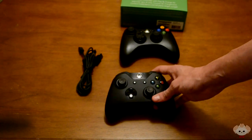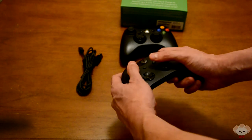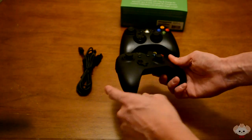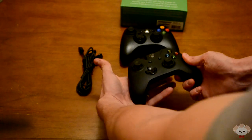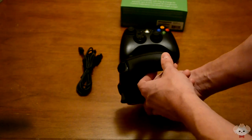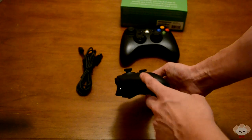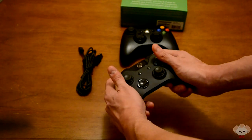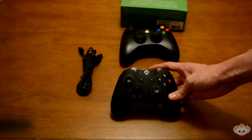Overall it's a great controller. They really upgraded it compared to the 360, which was already arguably the best controller ever made, and this one feels much better. Everything fits in your hands better — this part of the controller bumps out a bit more so it fits in your palm really well. I really love the way it feels.